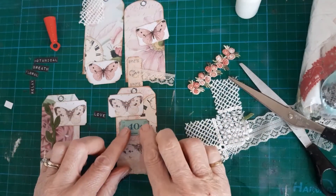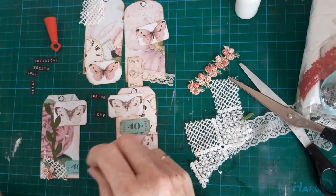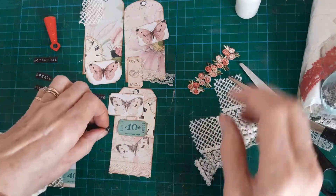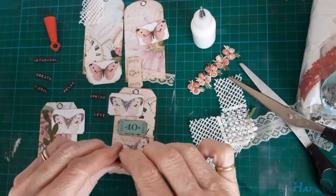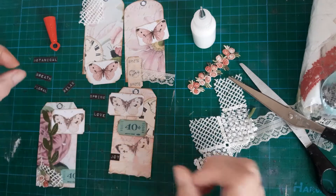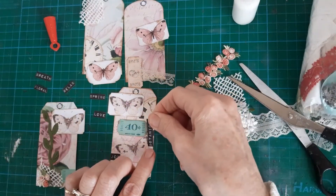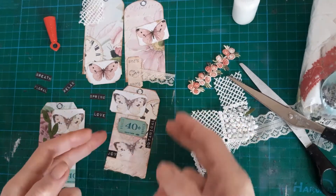Just stick that halfway over there. And the words are spring, love, joy, relax, floral, breathe, and botanical. So I think we'll just go with any two. They're all going to be used on these tags anyway, so it doesn't really matter which. So I'm going to put one down there and stick the other one lengthways along the top there. So that's one done.